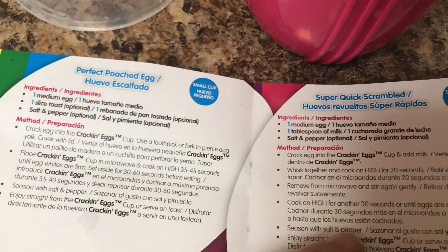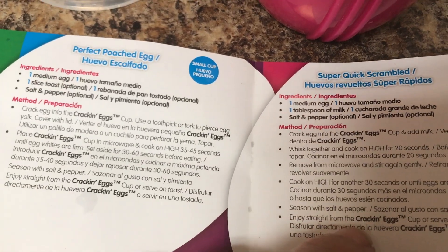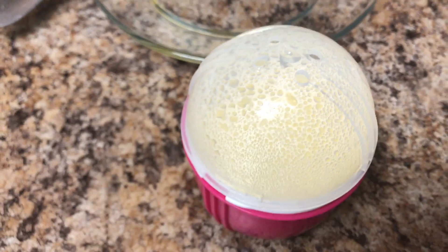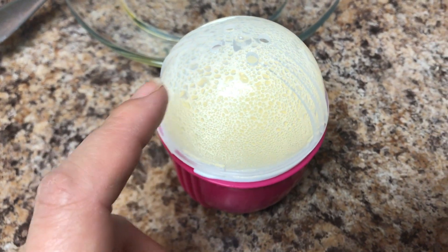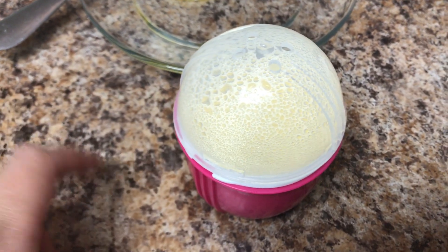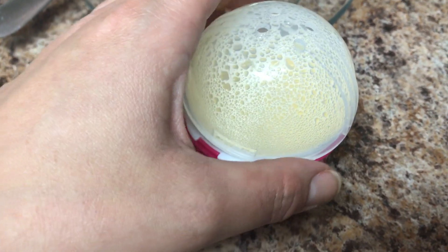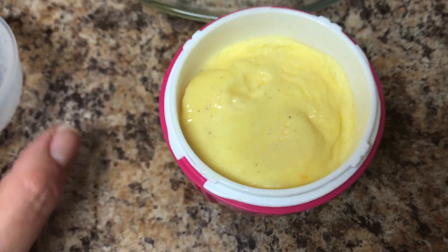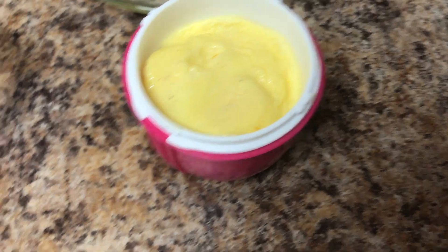Wait — it says season with salt and pepper. I put the salt and pepper in already, so that's fine. Let's try that out. I put it in for 20 seconds and then stirred it, then put it in for another 30 seconds. But I added another 10 seconds because I wanted it to be fully cooked. Oh yes, let's see how this looks.